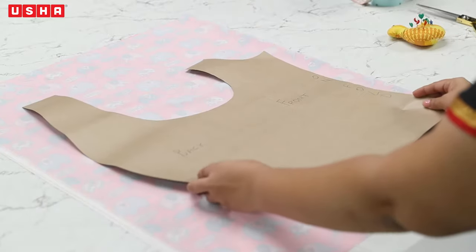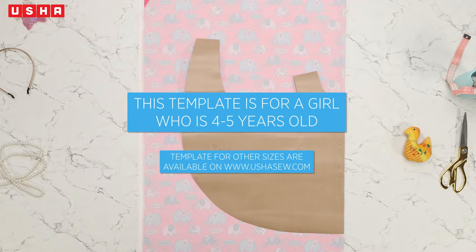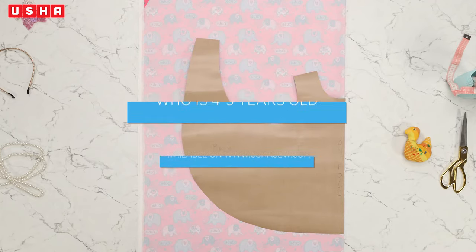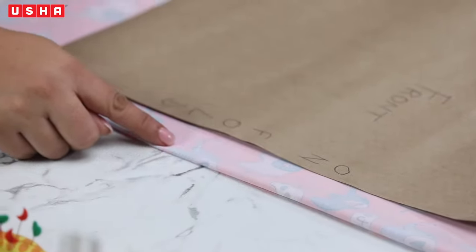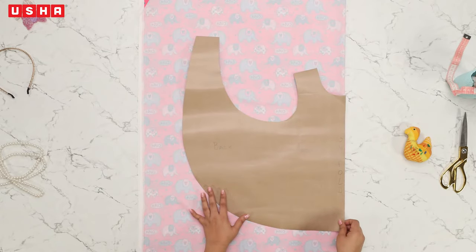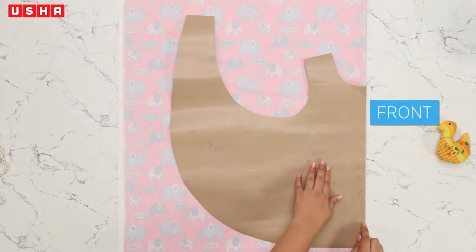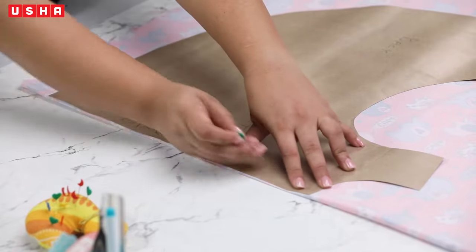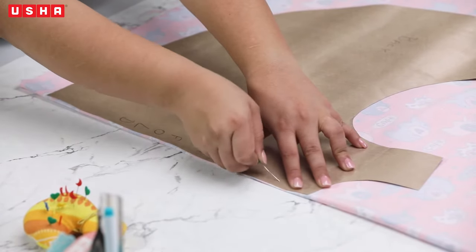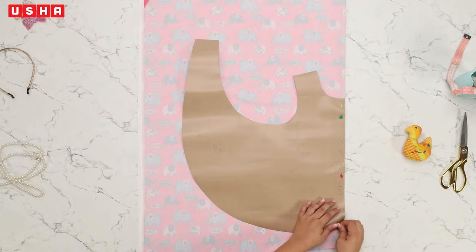Place the reversible pinafore dress template on the wrong side of the fabric. This template is for a girl who is four to five years old. While placing it on the fabric, ensure that the side which says 'unfold' comes over the fold, as indicated on the template. This is the back and this is the front. Proceed to pin it in place with some beaded pins — the pins should go through both layers of the fabric, which will give you added stability while marking.